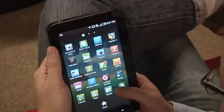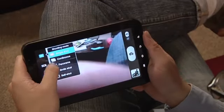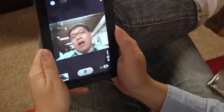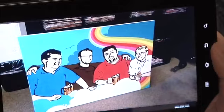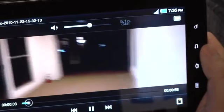I found the Tab's 1.3-megapixel front-facing camera to be mostly useless. The image quality is mediocre, and the included quick video calling app is only compatible with a few Android phone models at the moment. You can shoot video with both cameras, though neither will shoot in HD. The rear camera maxes out at 720x480 resolution, though videos I shot were smooth and good enough for YouTube.